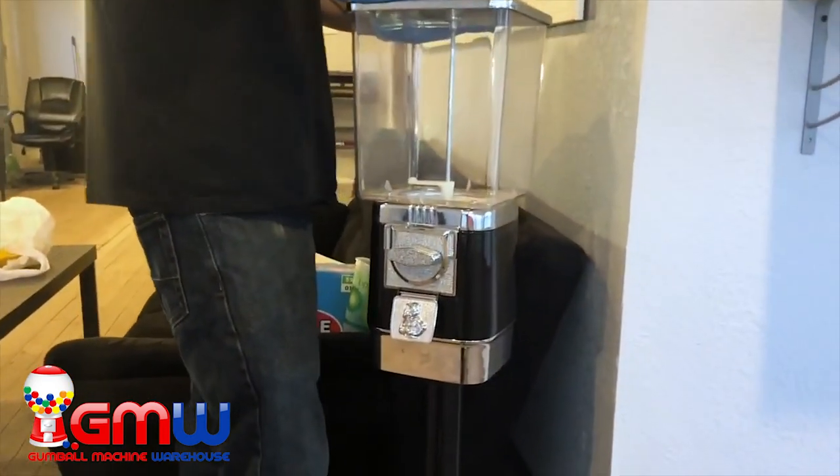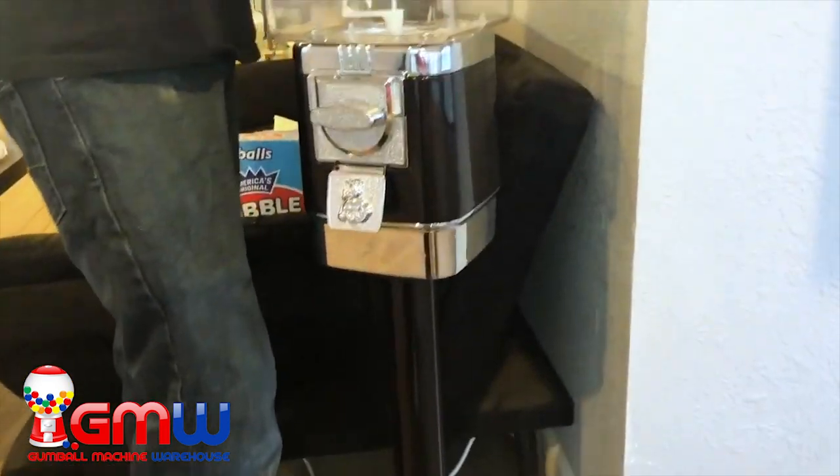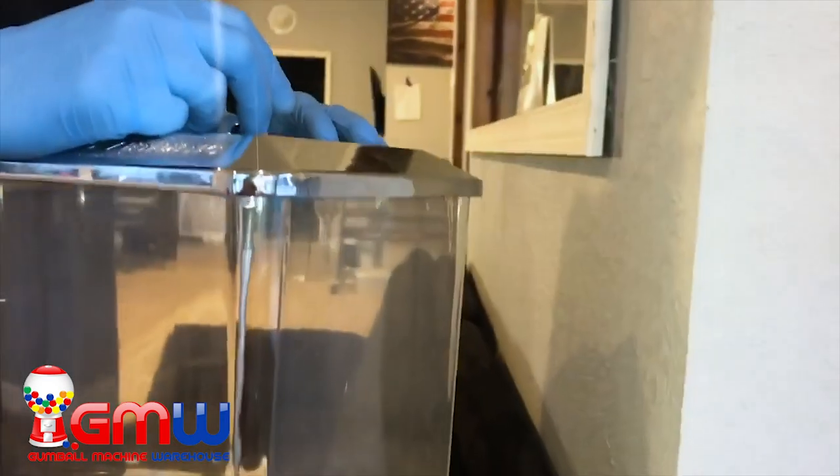Hello everybody, today we're going to be taking the Rhino Supreme with the cash drawer and going to be filling it full of gumballs.